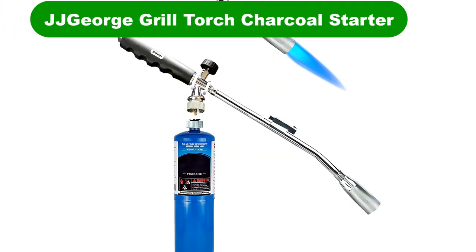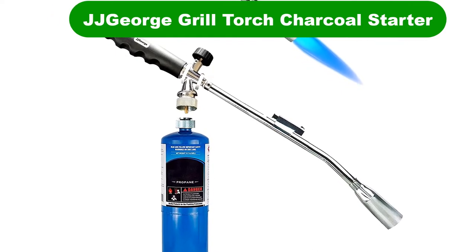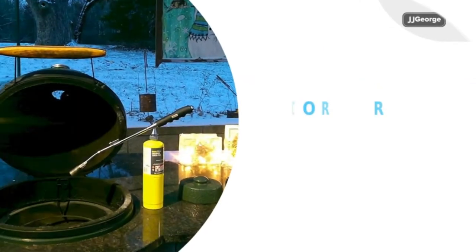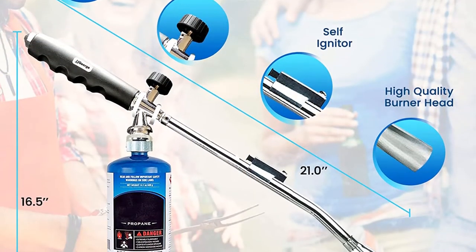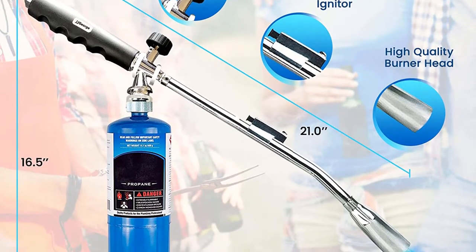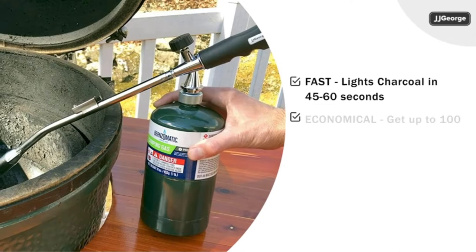Number 3. Last but not the least, our third best pick is the JJ George Grill Torch Charcoal Starter. The JJ George Grill Torch is primarily designed for lighting charcoal, but it can be useful for workshop use too. It's a high-quality product with a comfortable handle on the end to hold the torch, but it isn't designed to use with a hose, so it must be directly attached to a propane bottle.